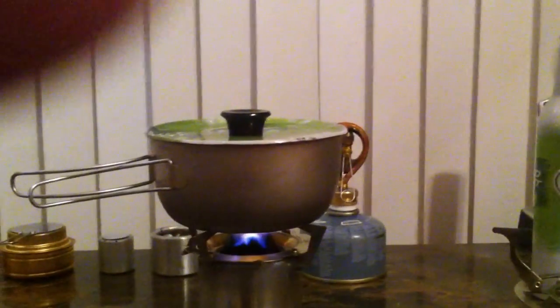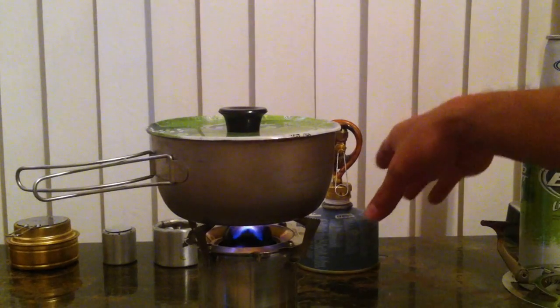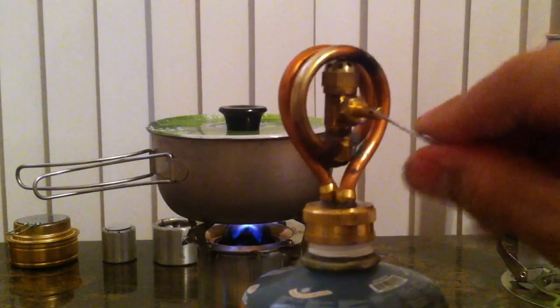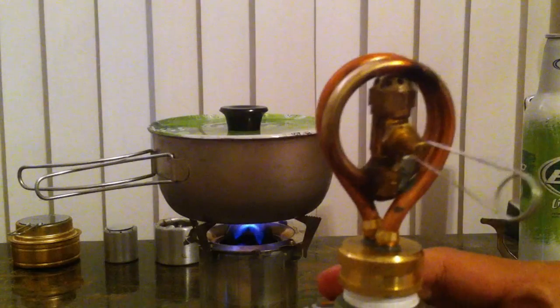As I put a nozzle on the open jet, it's controlled the flame. This is also a coil stove and it's adjustable, so you can go from high to low and simmer. I'm gonna be testing it pretty soon.